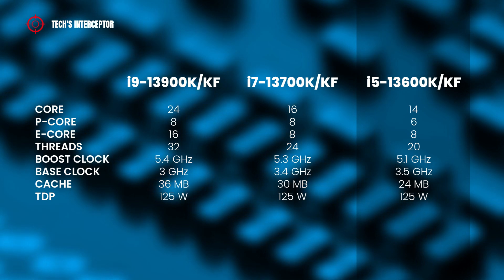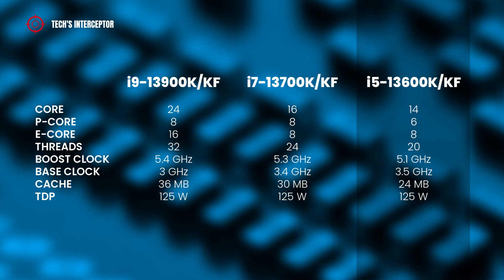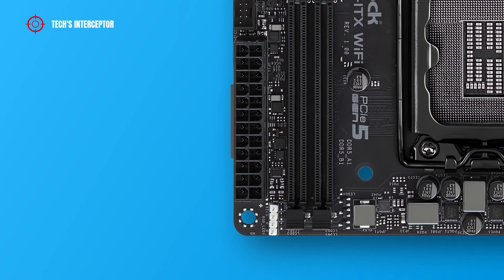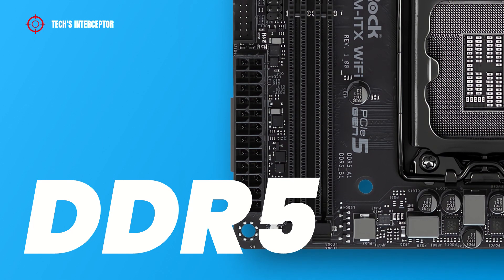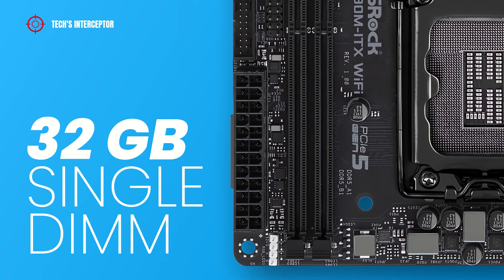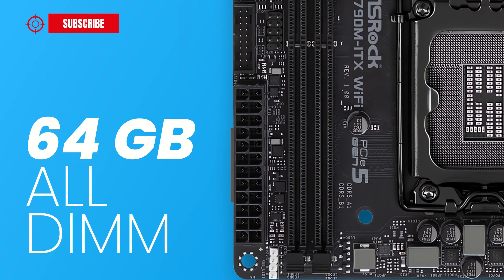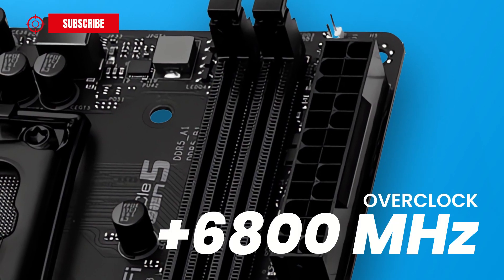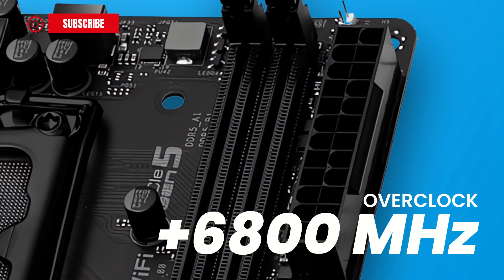The i7-13700K has a TDP of 125 watts. If you are unsure about CPU compatibility, it is always better to consult the supported CPU list from the manufacturer. The motherboard is equipped with 2 DDR5 DIMM dual-channel memory architecture sockets, supporting from 32 GB single-DIMM up to a maximum of 64 GB, with operating frequency up to 6,800 MHz in overclocking.